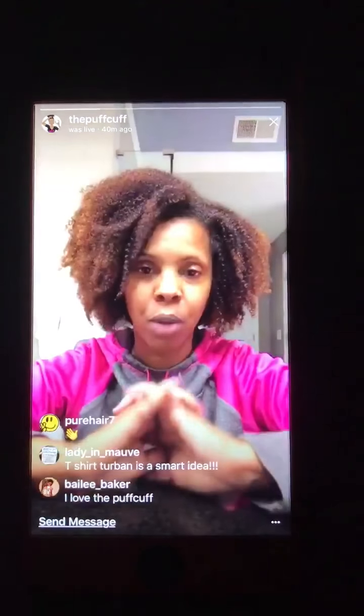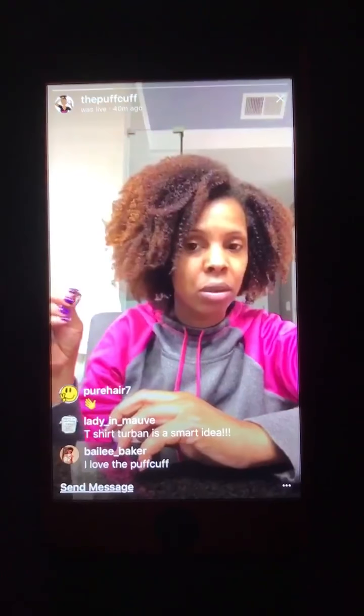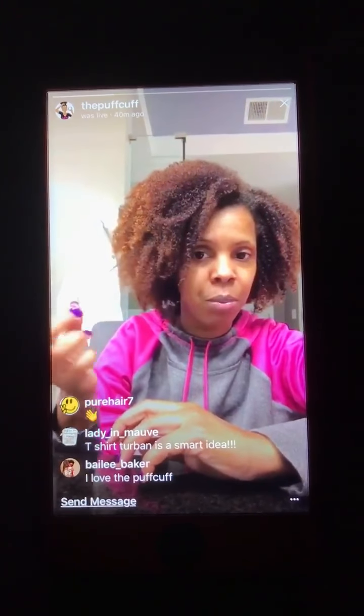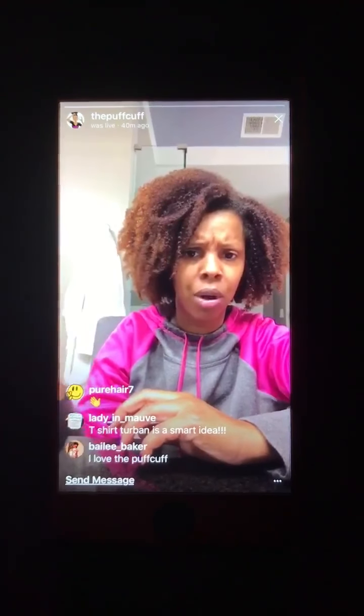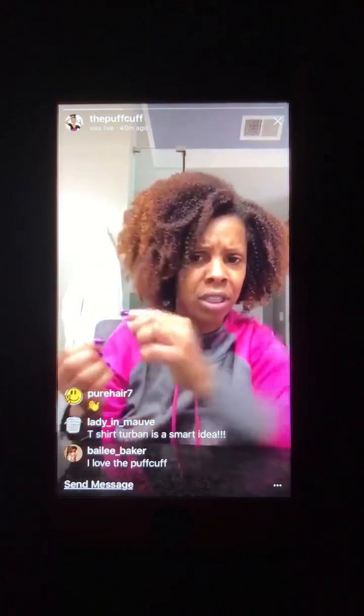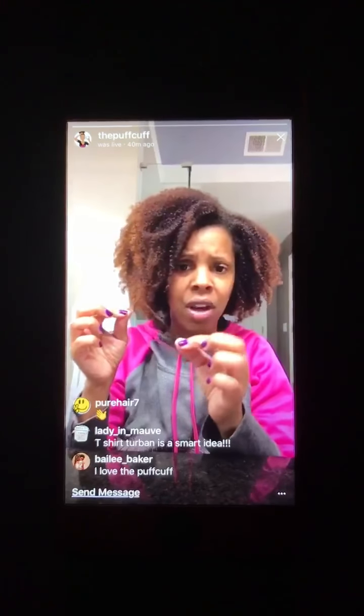It causes frizz and causes split ends, and causes those — as you curly girls, especially people in the four hair category, and I imagine people in the three type hair category — those little tiny knots at the end of your hair. They're called fairy knots, or at least that's the term I was told.